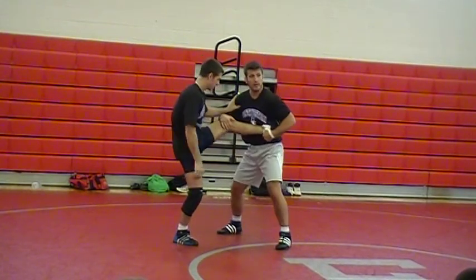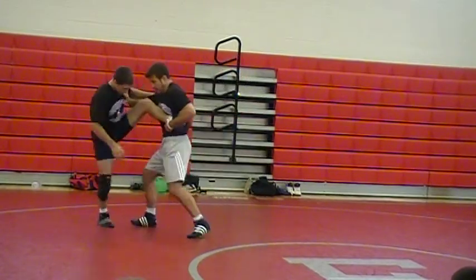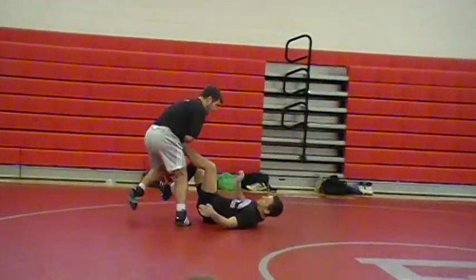See how I'm in my stance? I'm low here. Now I move him however I want. You want to embarrass the guy a little bit — go ahead and take him down on the mat right here.